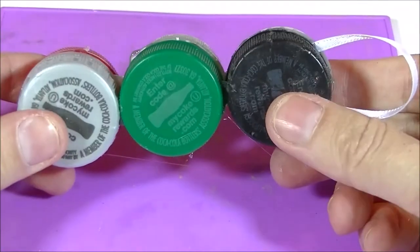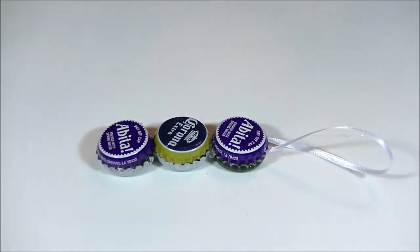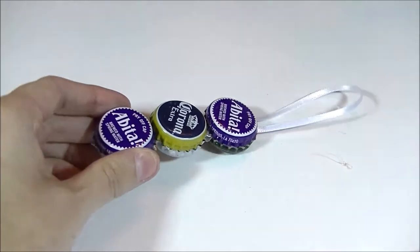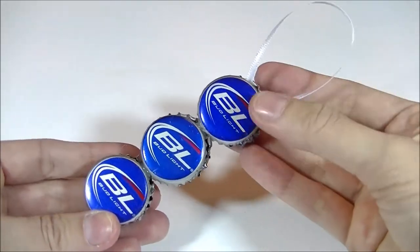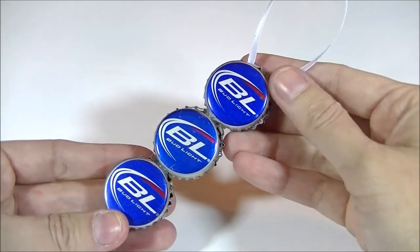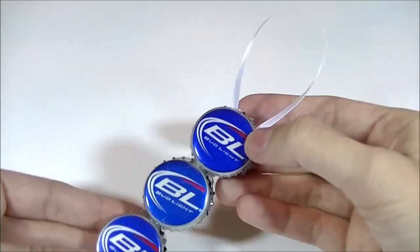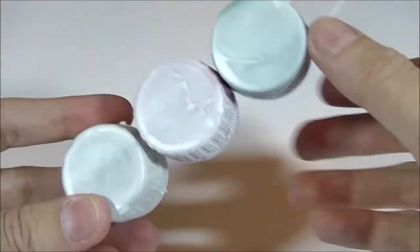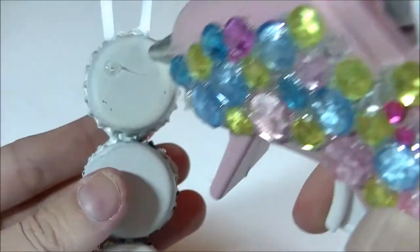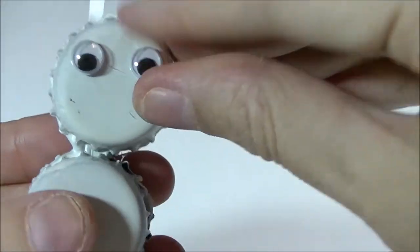If you chose to use bottle tops, this is what your project should look like by now. It was around this point where I noticed this would make a really easy ornament for a man if you used bottle tops all the same — you could just give it as is! But I took the white primer and spray painted the bottle tops. We're going to wait for that paint to dry before we start gluing on our snowman's face.